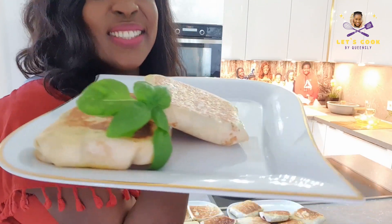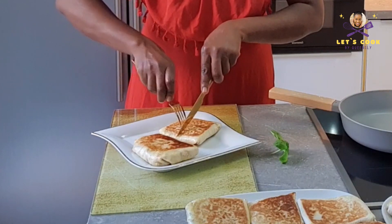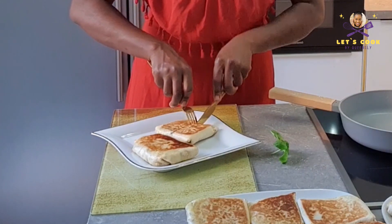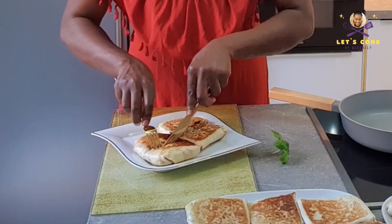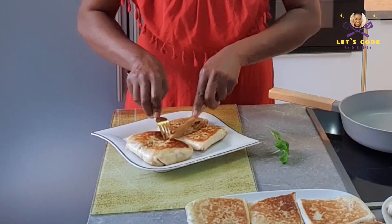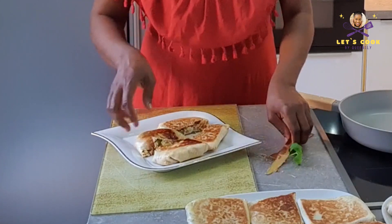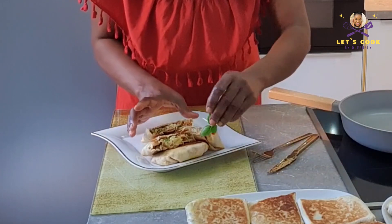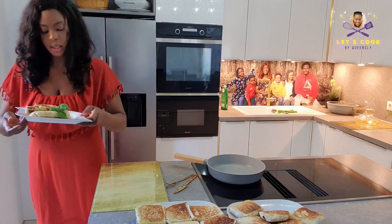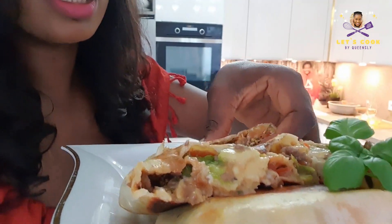I'm going to divide one in the middle so you can see this amazing goodness — I can't wait to dig in! Check it out. Let's just cut that in the middle and see how it looks. Let's feel this — oh my goodness, you know, looking at it this is succulent! Come on, don't leave me hanging. Let's cut that.